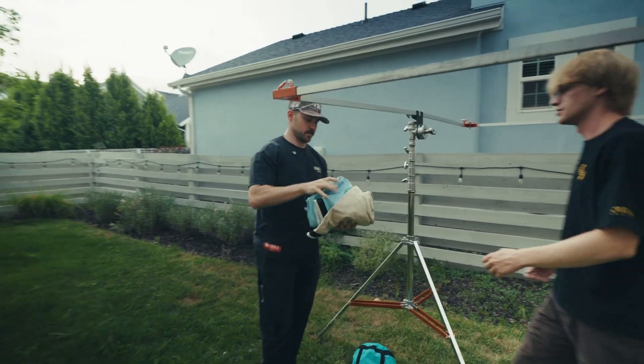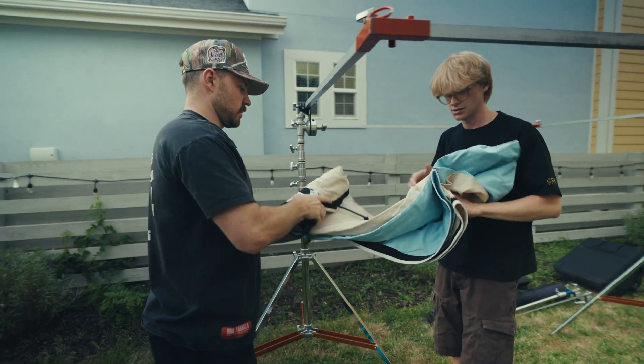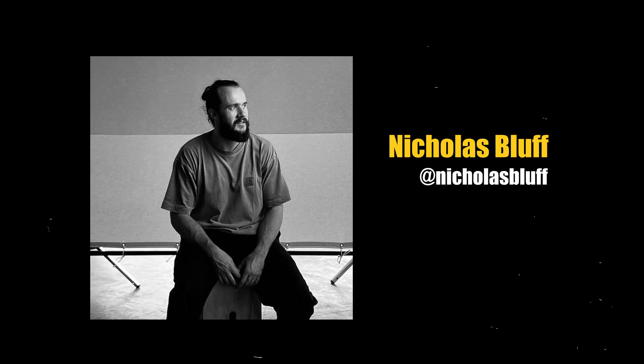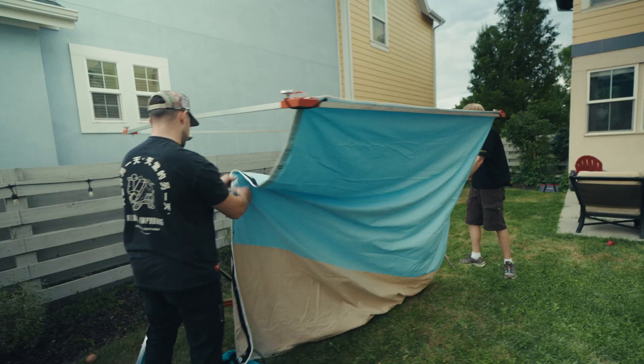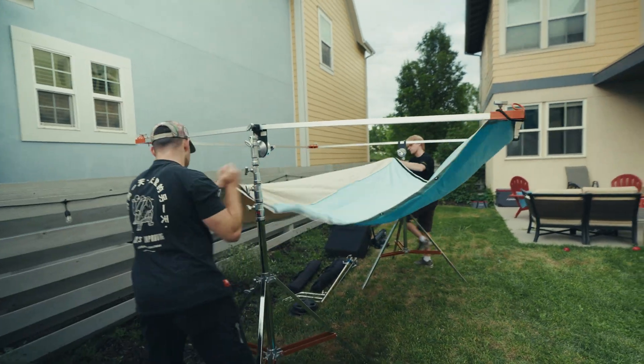To do this, we're going to use this really cool tool called a Bluff Bounce. It was invented by a really good friend of mine and very talented DP based in Sao Paulo, Brazil, Nicholas Bluff. Instead of using just a plain white bounce like usual, it has two parts to it — the blue top and the beige bottom — to mimic the sky and the ground. Because light isn't bouncing off plain white surfaces; it's bouncing off the sky, the grass, and the buildings. This just replicates that ambient daylight so much better.